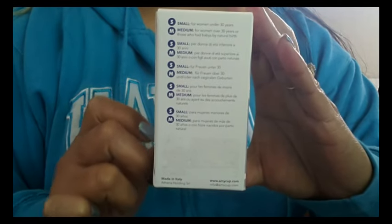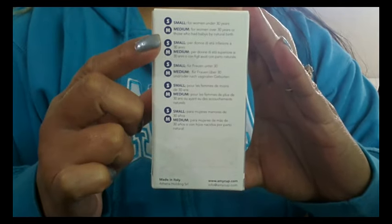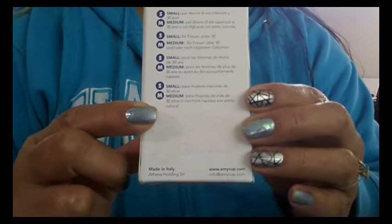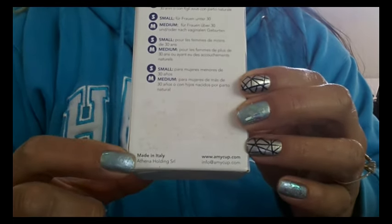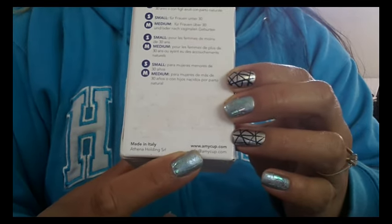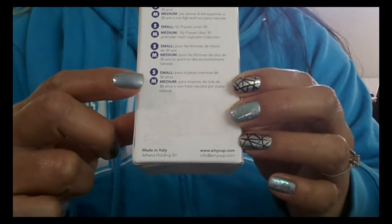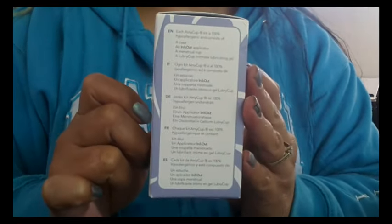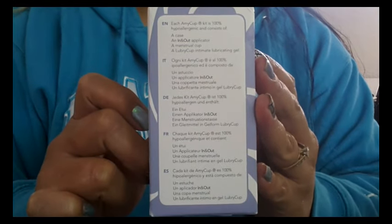This cup comes in two sizes: a size small and a size medium. I'm not sure if they're going to incorporate a large in the future. It is made in Italy by the Athena Holding Company. Here is their website and their email address — I will leave their website in the description below if you're interested in this cup.